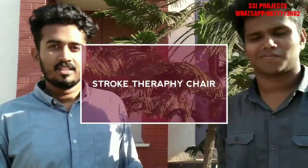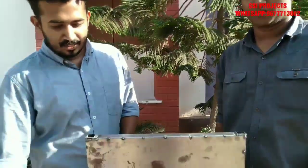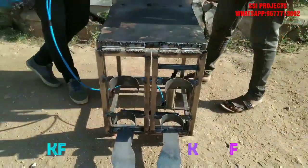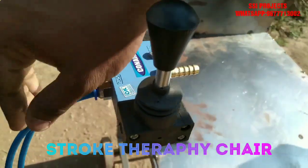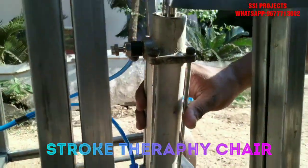My friends, boys, we are coming from the nursing engineering college. This is, of course, a leg raise for paraplegic people. The device is used with a hand controller, a carting hose, a pneumatic cylinder, and wheels for transportation.